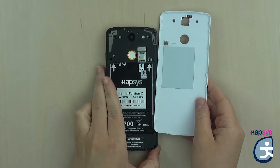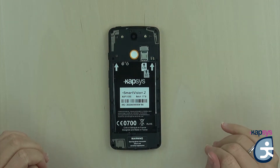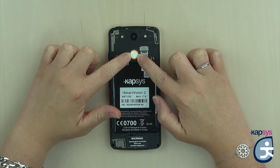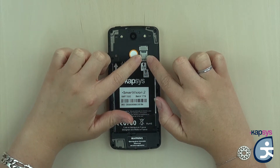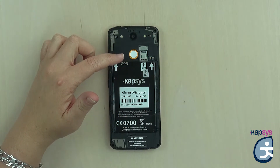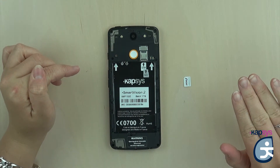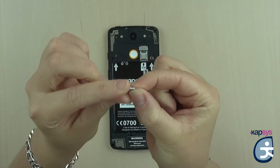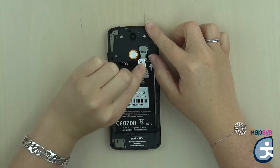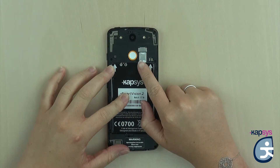The back cover is now removed and you can now insert the SIM and then the SD card. Just above the battery, in the middle, you will find a push button — this is the SOS button. On the right of this button are the SIM and SD connectors, one above the other. First there is the SIM connector and above it the SD connector. The SIM card is nano format, the smallest of the SIM card formats. The SIM card is beveled on a corner, so you must put the beveled corner at the top left. Just slide the SIM card into the small drawer all the way to the end without forcing.